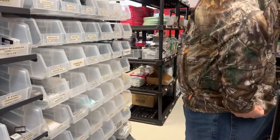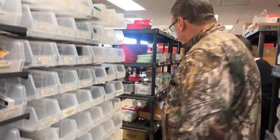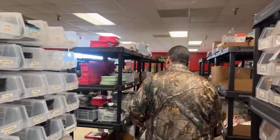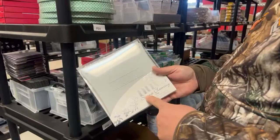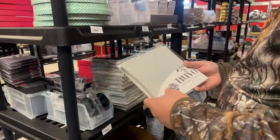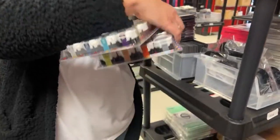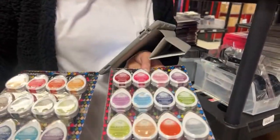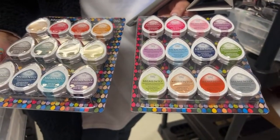We have a multi-pack of dye ink in the dew drops. We also got back in stock the stamp cleaning pads. This is the multi-pack of dye inks — love these — they actually come in three color ways. This is two of them — that's all we got right now.